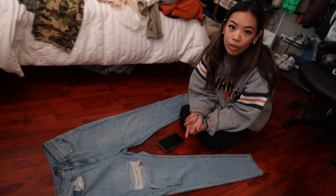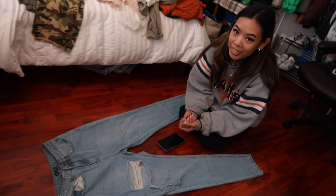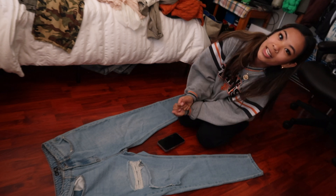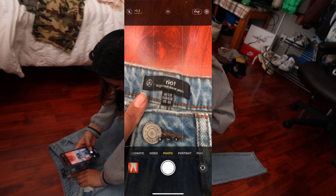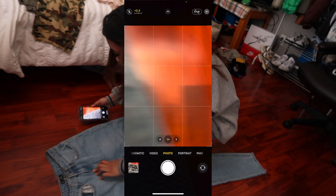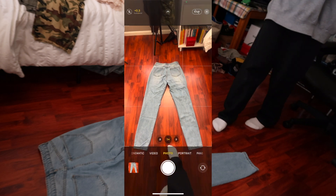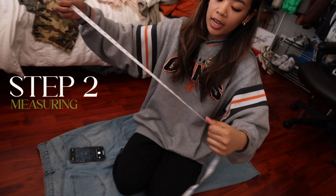You want to look out for any flaws on the pants — so if there are any strings poking out or stains. If they receive their order and they notice anything wrong with the product that you didn't address in your pictures or on your listing, that could be a problem and you'll lose money. I take a picture of the brand label, look out for any flaws, flip it, and take a picture of the back.